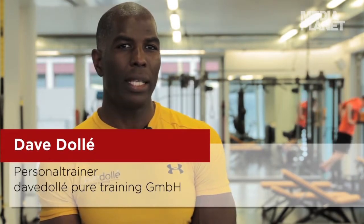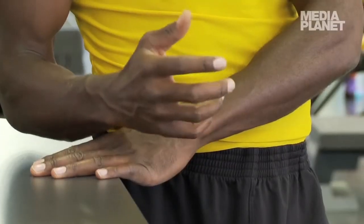Im Sport ist alles Aufwärmen. Man will auf der einen Seite Muskulatur vorbereiten, man will aber sicherlich auch Bänder vorbereiten, man will Gelenke vorbereiten. Die einen müssen aufgewärmt werden, die anderen müssen mobilisiert werden, damit es richtig funktioniert. Also vor dem Sport unbedingt vorbereiten und aufwärmen.